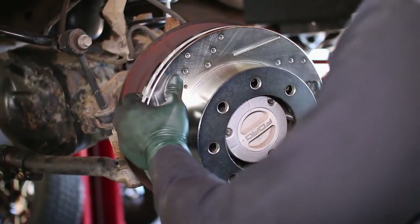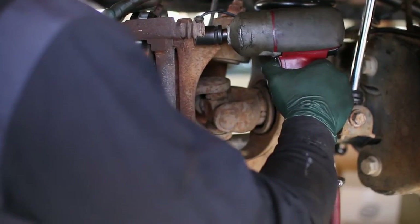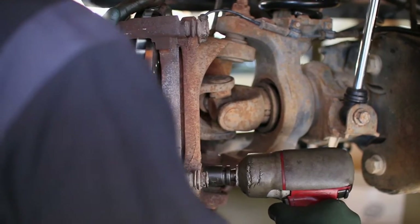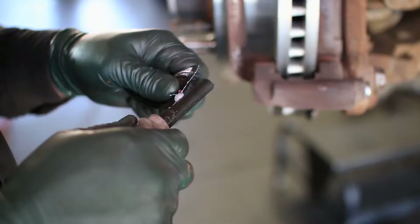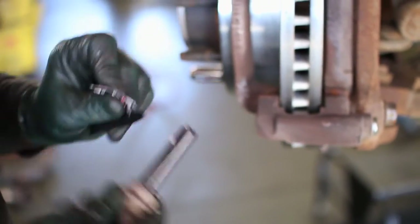Place the new rotor on the hub and bolt on the caliper bracket. Add some grease to the caliper slide pins and insert them back into the bracket while spreading the grease around.